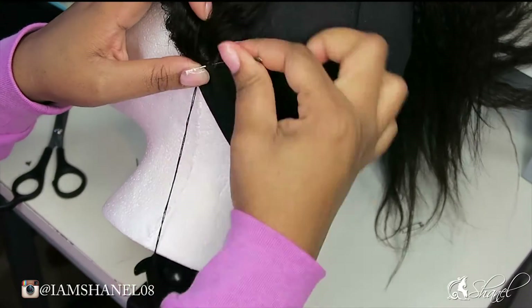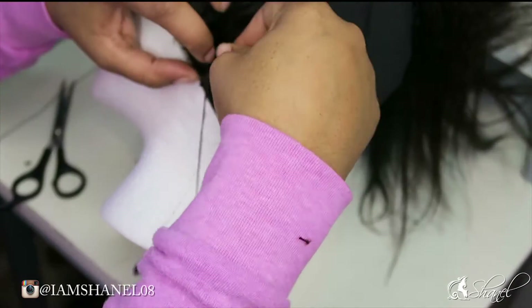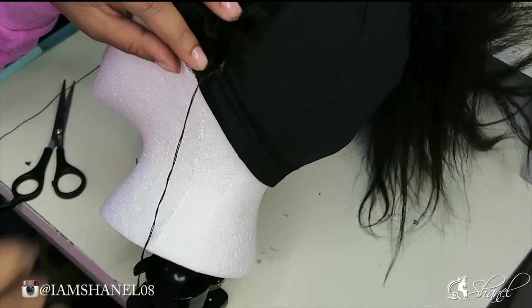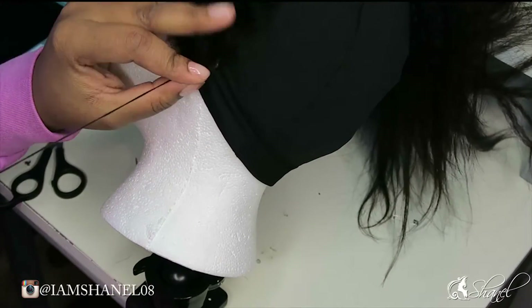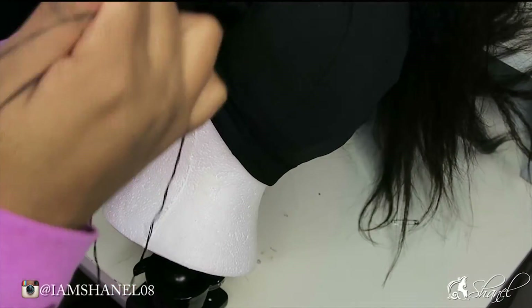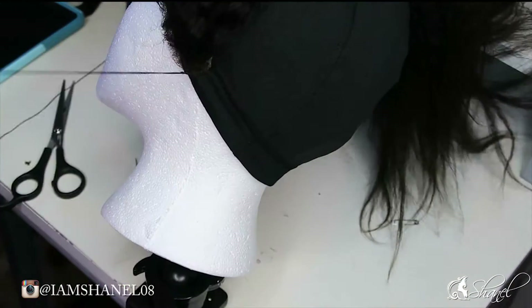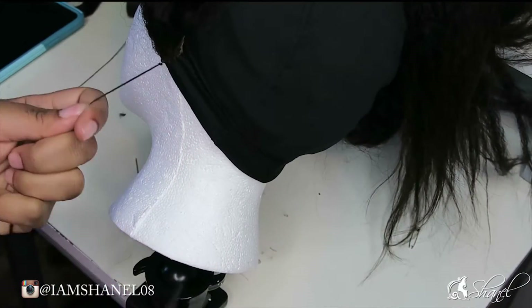Once the back portion of the lace frontal is sewn down, I'm going to sew on the opposite side and then we'll basically be completed. In this video I'm not going to show you how to make the entire wig — I do have a video on how to make a wig so I'll leave that link in the description box.